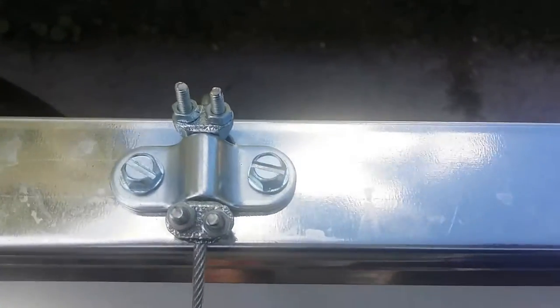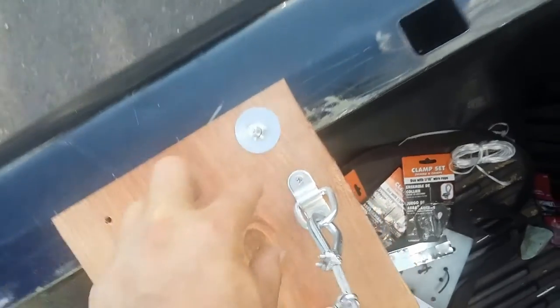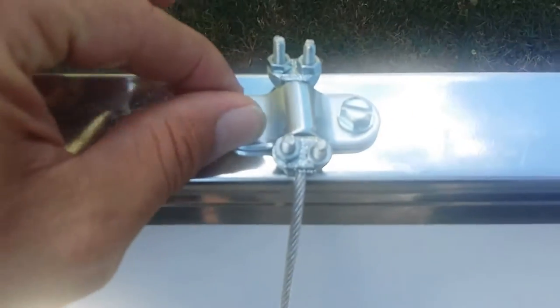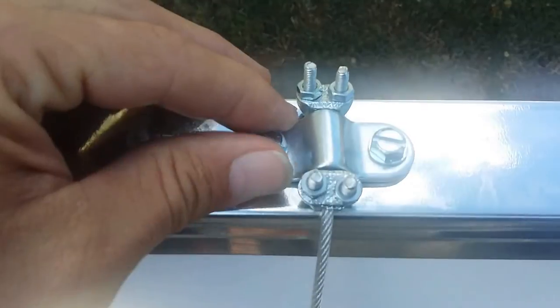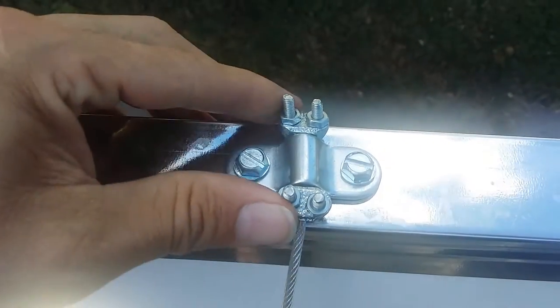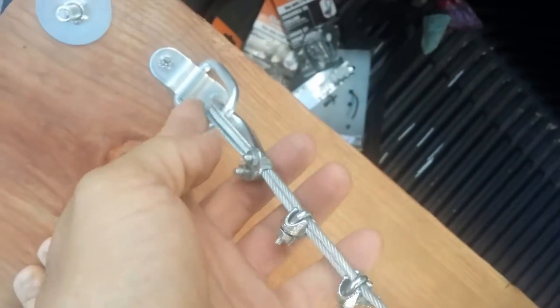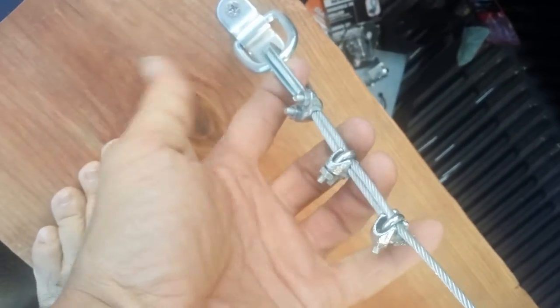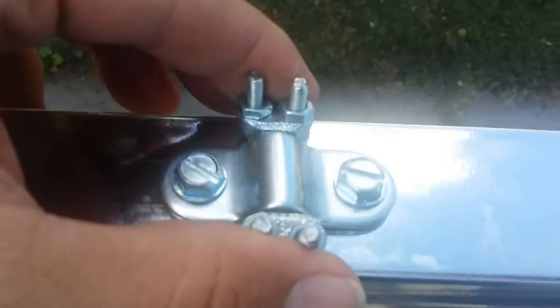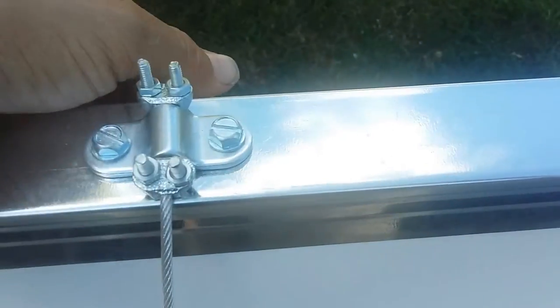Up at the top here, I took one of these things, took this loop out, and then just took the bracket and used some really fat sheet metal screws — the fattest I could find — bolted them down up here so this thing doesn't move around. I took some extras from the package and put them up here to add stability, because you don't want this cord to just slide right through there.